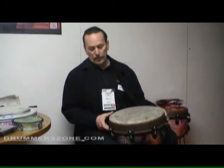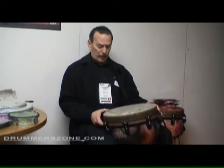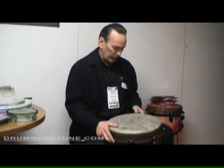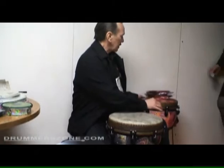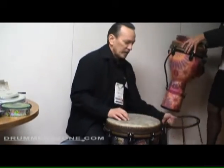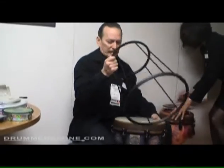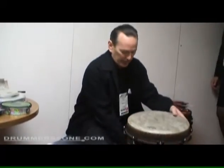And they are the Mondo djembes. It has a great bass tone, an open tone, and a slap, and I'll just demonstrate it real quick. We'll use our very economic wire stand so that we can put it here and you can hear the bass really nicely.